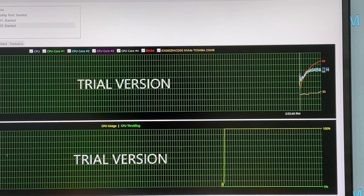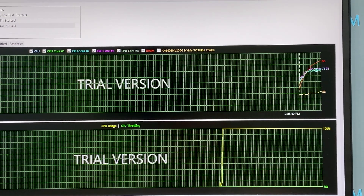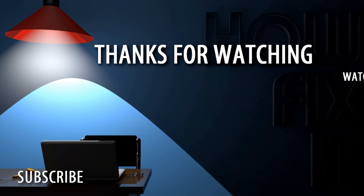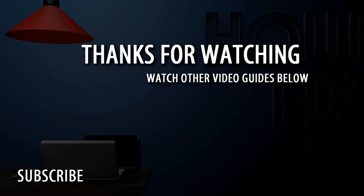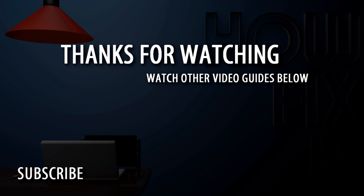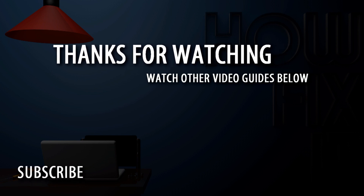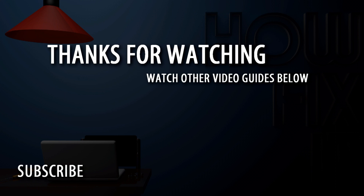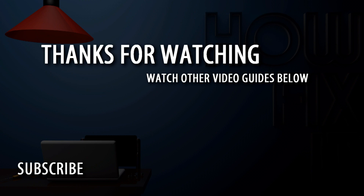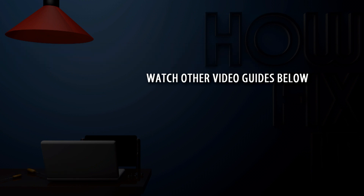Well, that's all — you were on HowFixit, and see you guys next time!